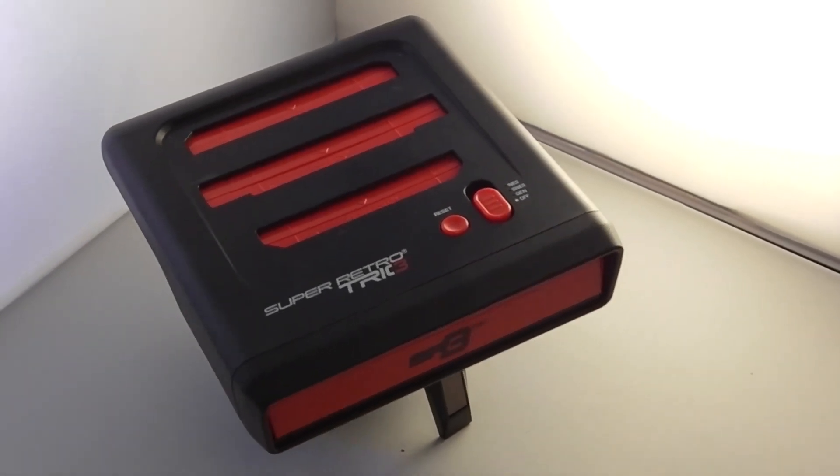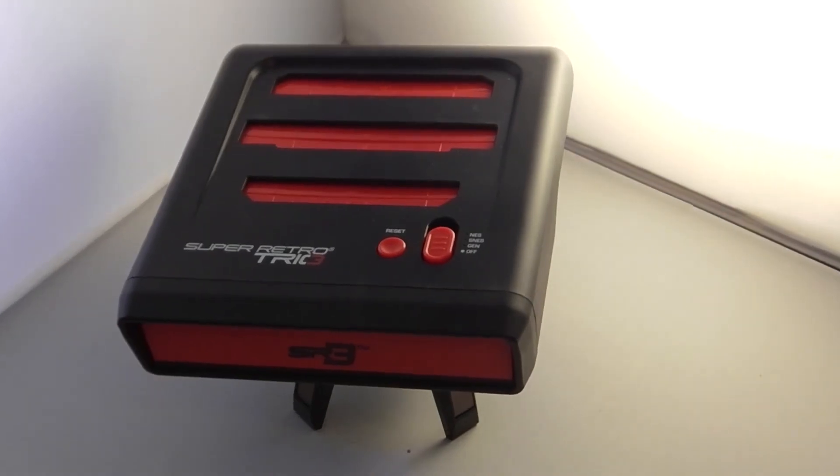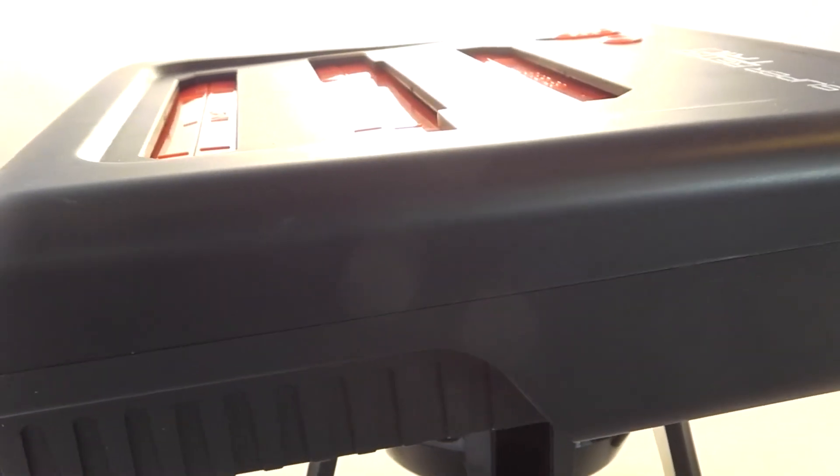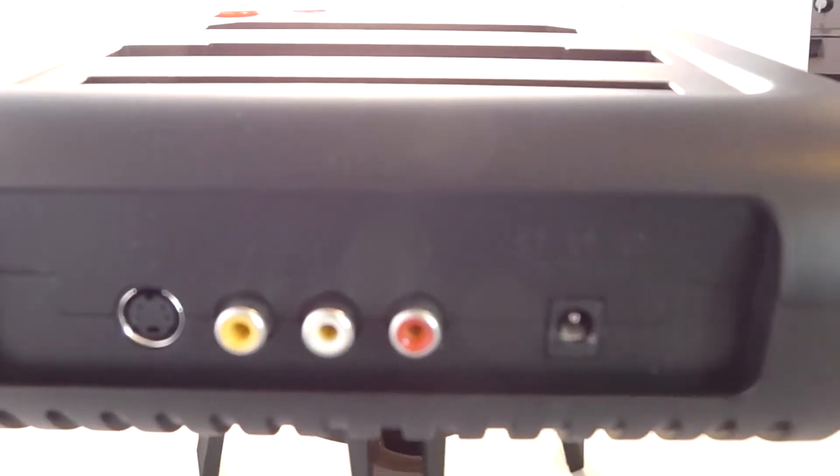Retrobit's first Super Retro Trio arrived in 2014. It was a huge leap forward in compatibility, but in an era where HDTVs are the standard there was still no way to connect the system to HDMI unless you used a converter.